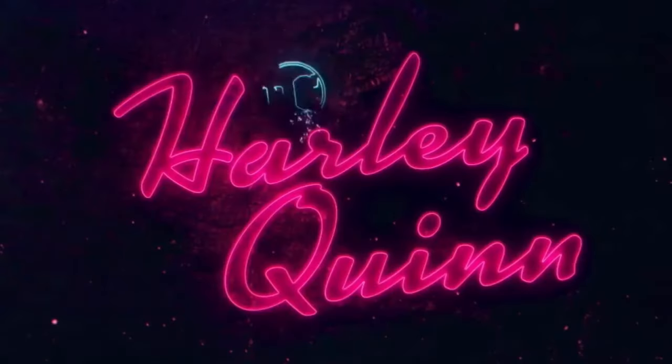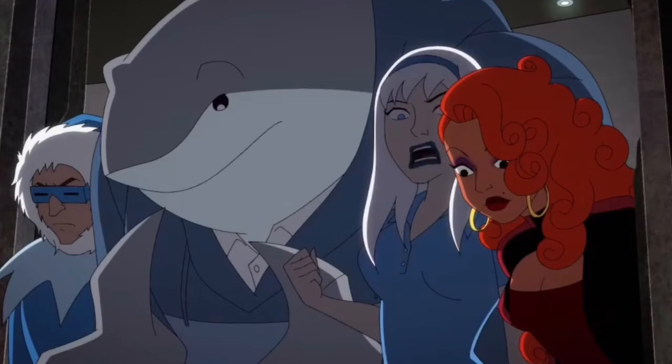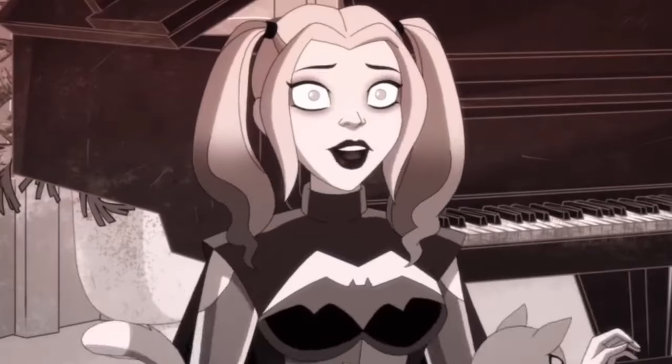We're back talking some more Harley Quinn Season 4 — episode 9. If you watched my review for last week's episode, you'd know that episode 8 wasn't exactly my favorite episode of the season. No hate to Bane or Mr. Freeze, but it was just an okay episode. So I'm glad that everything got back on track with episode 9, with some really awesome stuff.